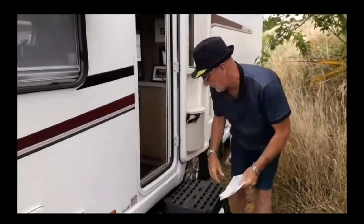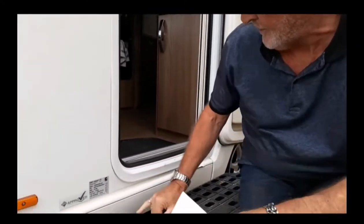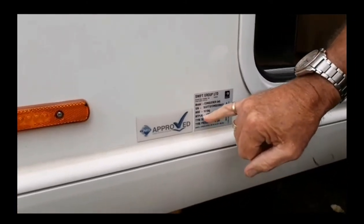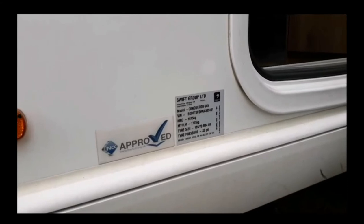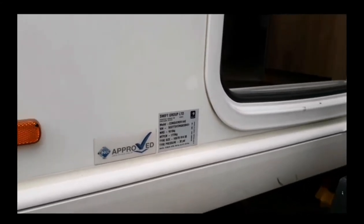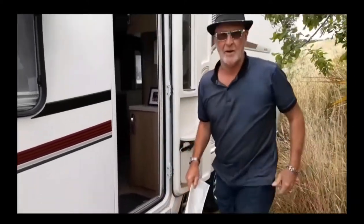If you come and look down here at the door, we've got a few interesting facts. The unladen weight is 1,615 and the maximum laden weight is 1,775 — so that only gives us a weight we can put in it of 160 kilograms. When you're going on the road as we have, 160 kilograms is nothing — it's kind of a bag of clothes and a bag of food.